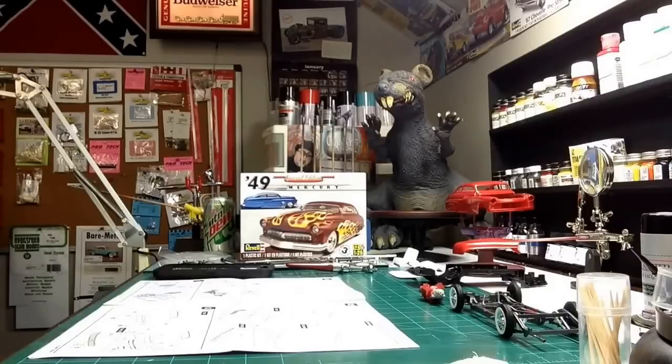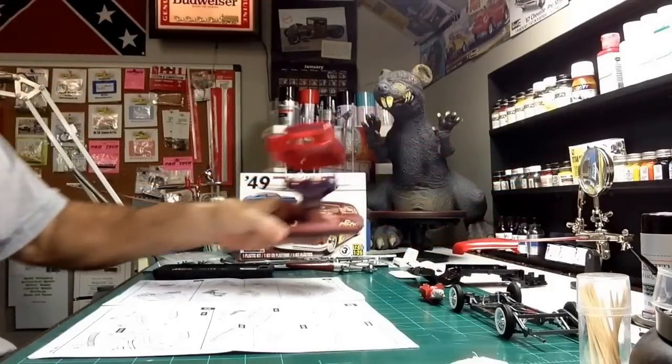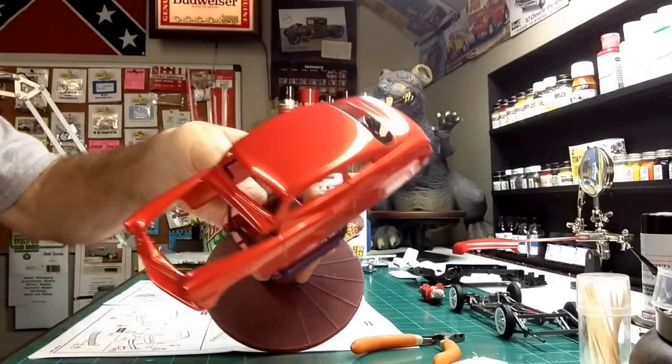So I broke out the Revell '49 Mercury — I built one of these in the first part of last year, that was the black primer with flames on it. I've been wanting to do one with pearls, so I painted this thing yesterday. I put five coats of the pearl on it, and this morning — like I said, it was cool with no humidity up here in the Heartbeat Model Shop — I put four coats of Tester's Wet Look Clear on it.